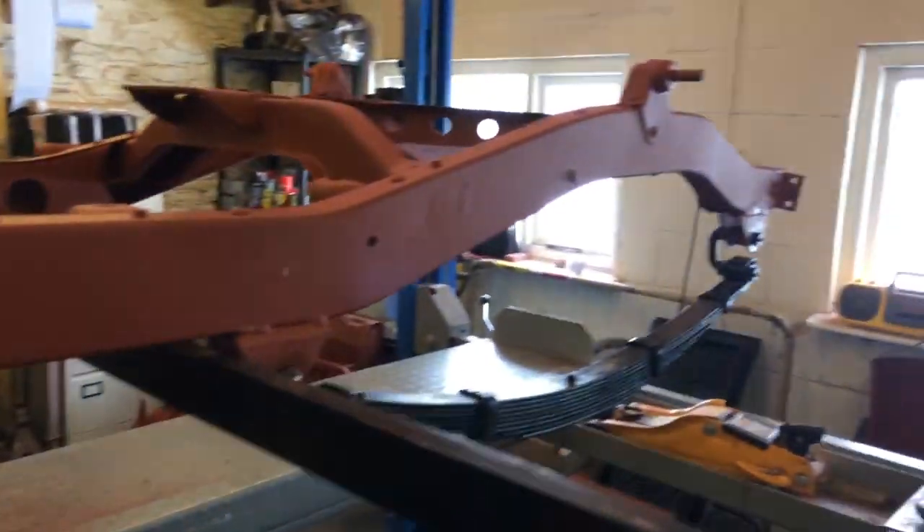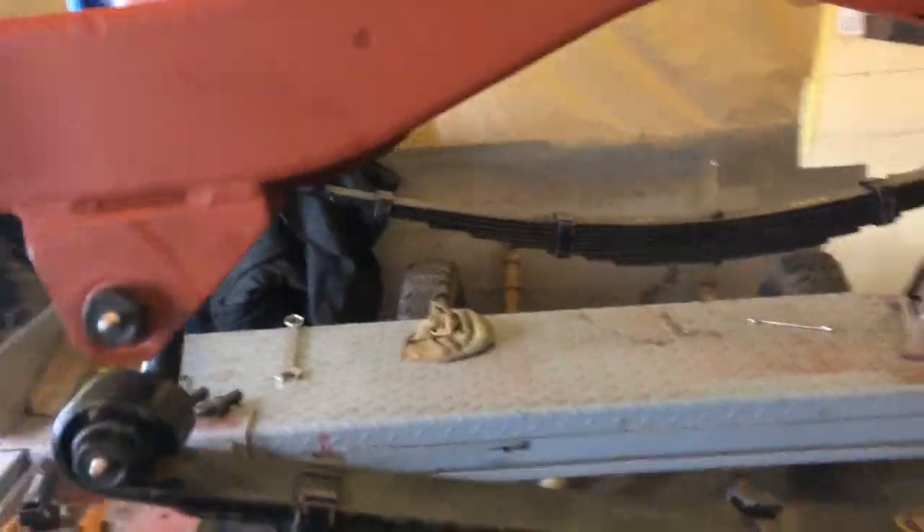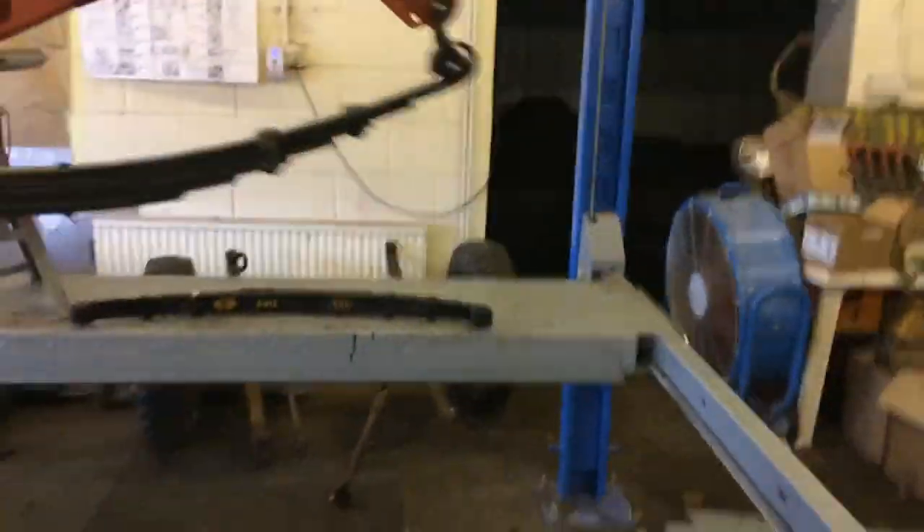Good morning. As you can see I've put the chassis on axle stands, and I've already fitted the back springs, which were an absolute nightmare. I'm now fitting the front springs, which are probably more of a nightmare.